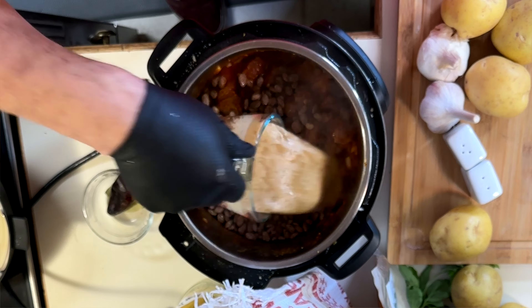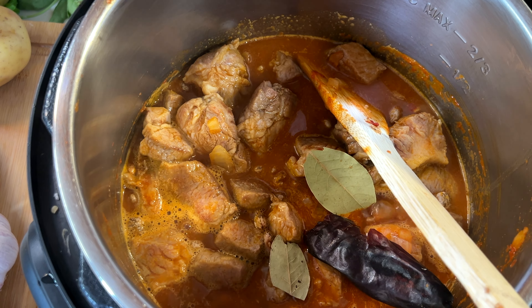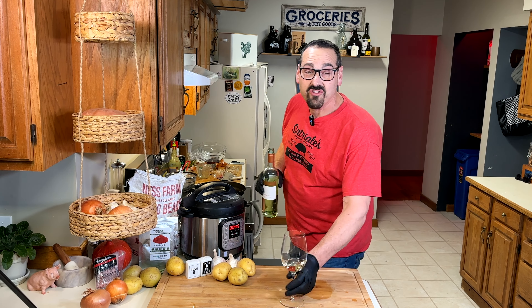Add your soaked beans, cover with good stock. Add that chili pod back in, along with some bay leaf. I'm using the meat stew setting for this. And drinking more wine.